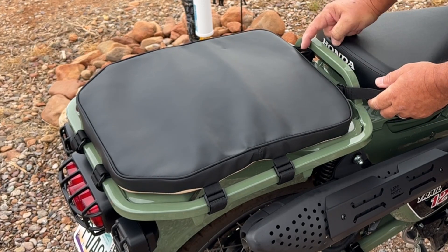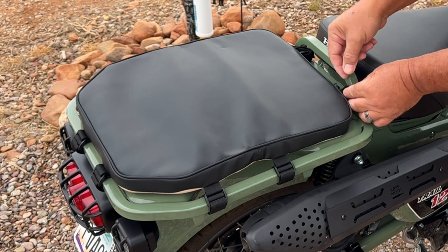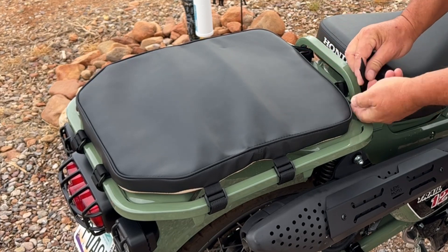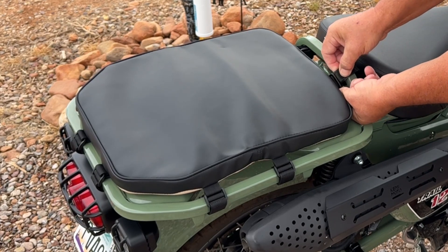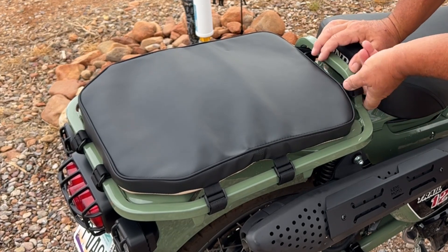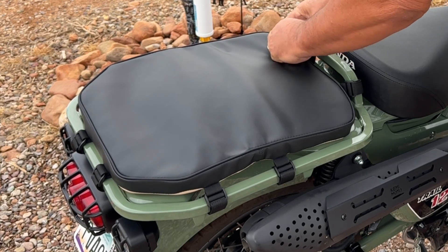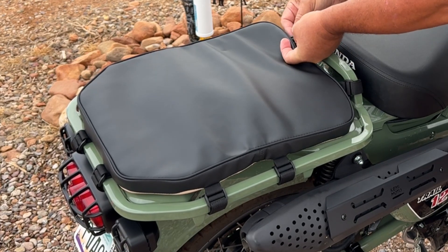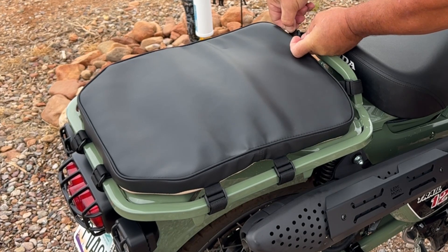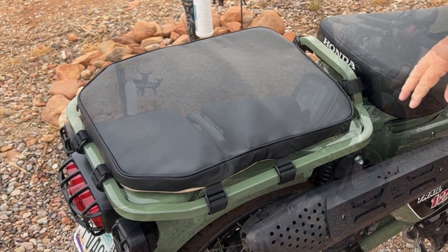These two front ones here, they're turned sideways — they're made to go around this rack right here, because it's about the only way to buckle the front part of it. You can see these are sideways — they're vertical, I guess I should say, instead of horizontal. That was a smart thing they thought of, to have a way to buckle it on the front like that.